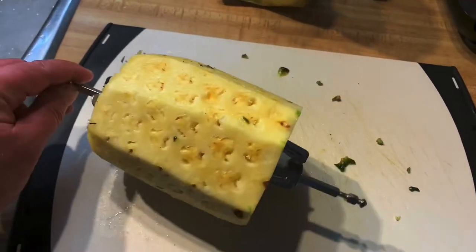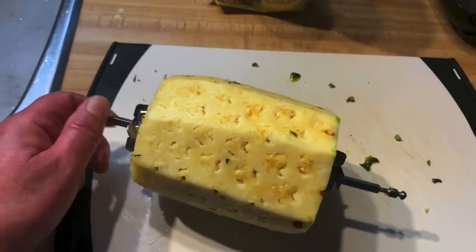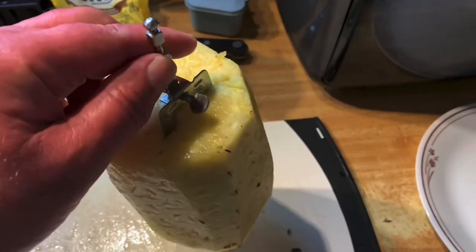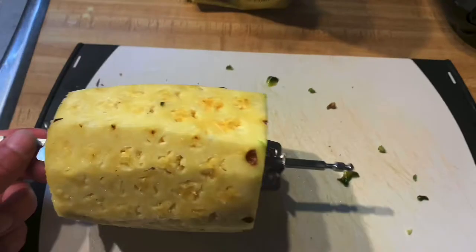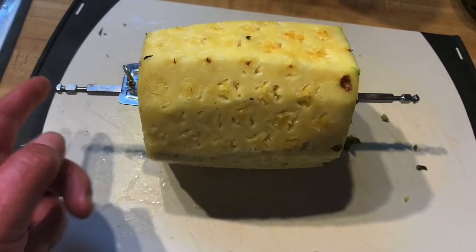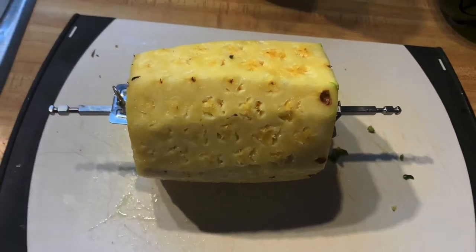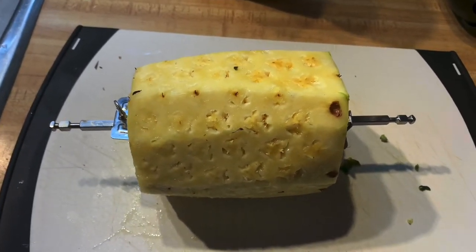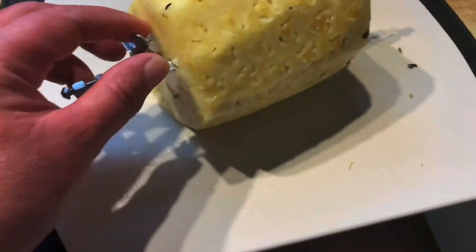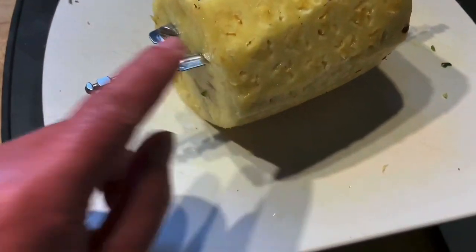Not everybody knows how to do that. And there's your skewer - I actually have to use a mallet, a small little hammer, just to tap it through the core. They're pretty tough, so once you've got it through you put these in, and these are a bugger.